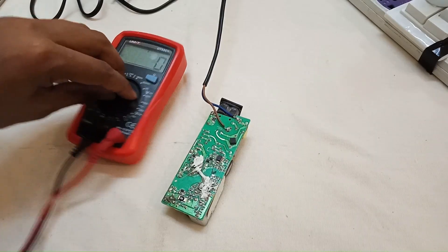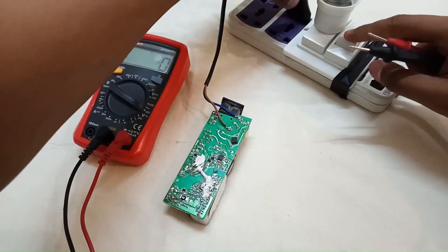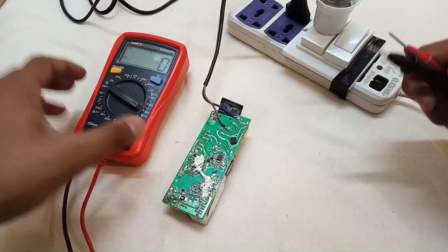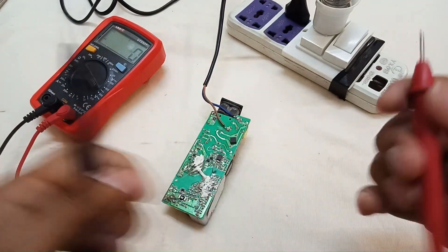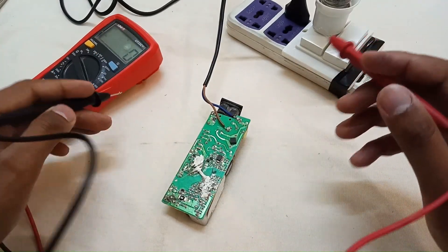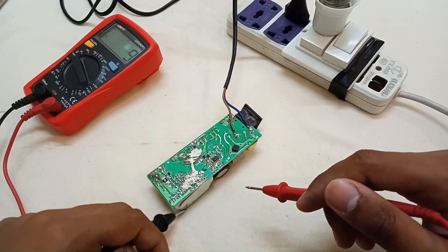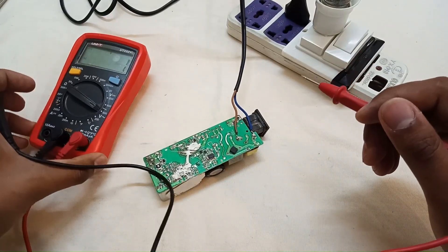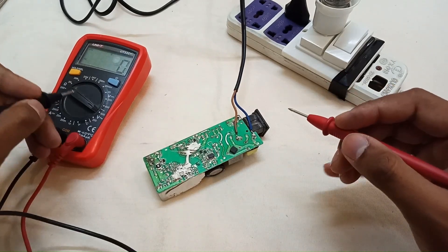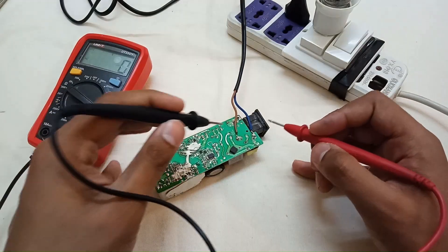Set the multimeter first to AC voltage — sorry, I have to connect the plug back. Please carefully handle your circuits when connected to live wire; don't accidentally touch the circuit or you will get a shock. The multimeter is now on AC voltage mode, set to 600 volts AC.